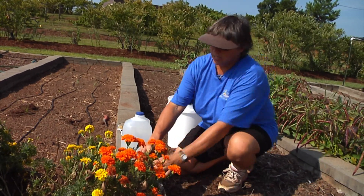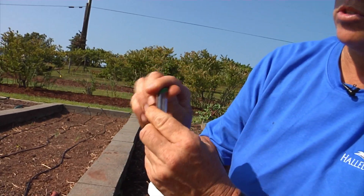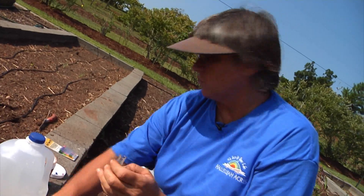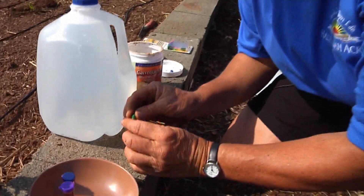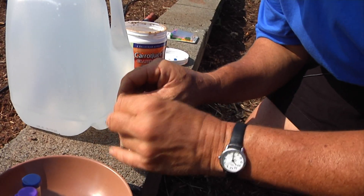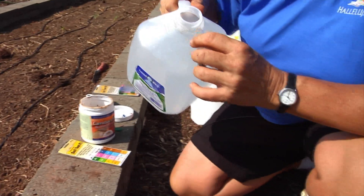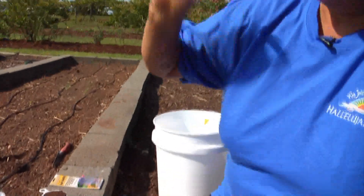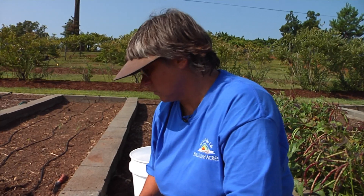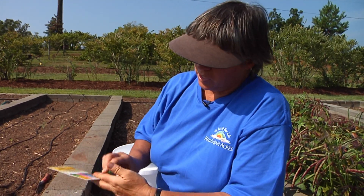The directions for the pH test are slightly different. You take a sample of your soil and fill it just to the bottom line, then add the contents of the green capsule — because the pH test in this kit is green. Just twist the capsule open and knock the contents down into the container. Then we're going to use distilled water if at all possible, because distilled water won't have any mineral or chemical contamination. Put the cap on, shake it vigorously, and give it about a minute according to the directions to let the color develop.